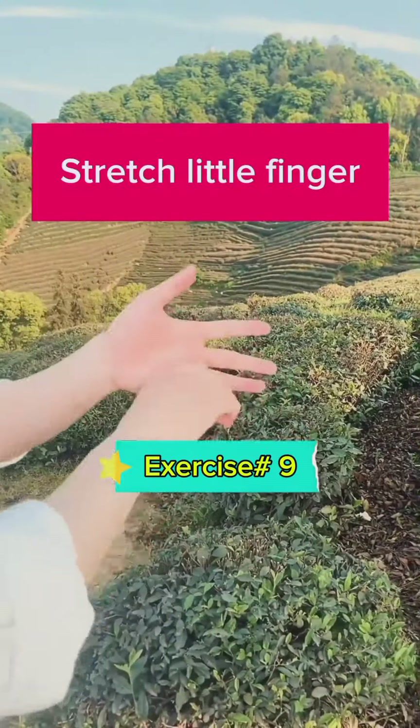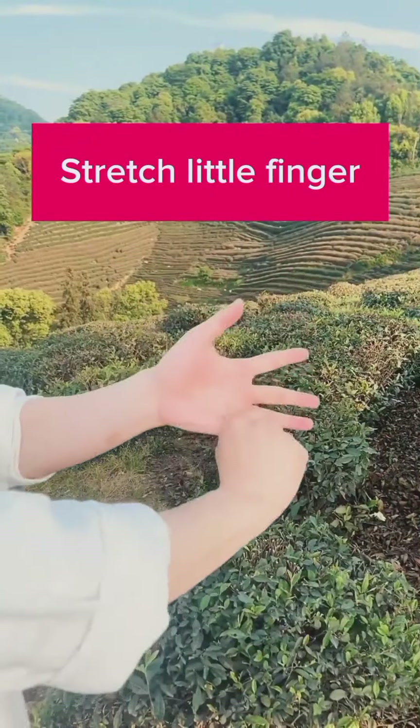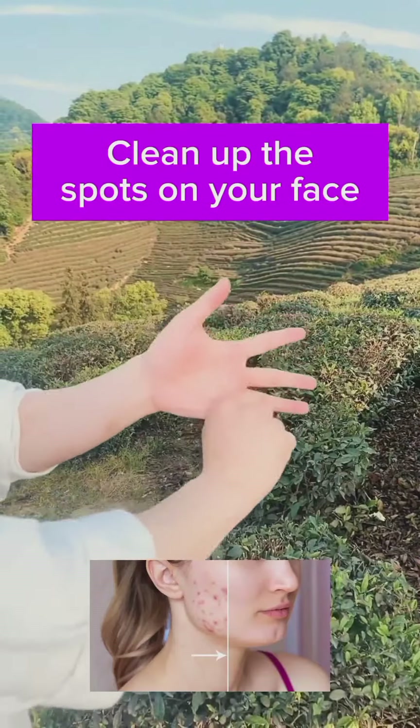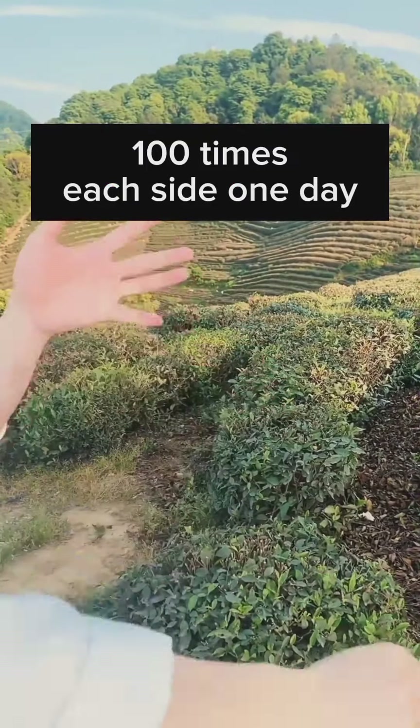Stretch the little finger. This helps clean up spots on your face. Do this exercise one hundred times each side per day.